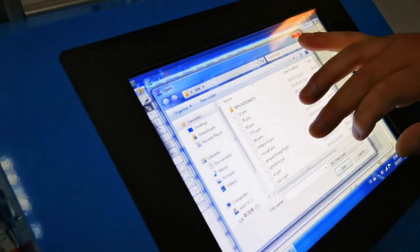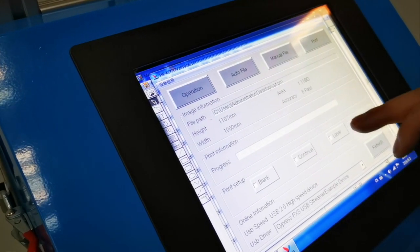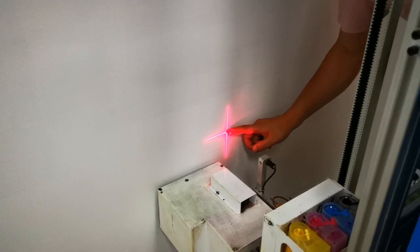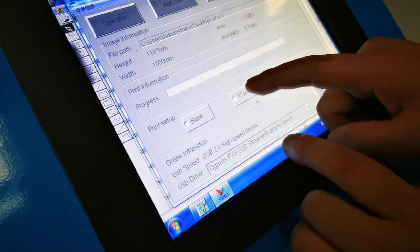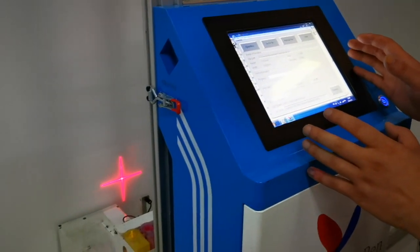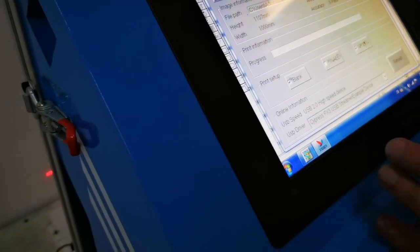Load the picture and we can see the print picture information. Check the laser positioning, which means that the printing start point of the picture is located at the laser positioning point. This is the power memory function — if you encounter an outage or other interruption during printing, you can suspend printing and power down, then use this function to continue printing the rest of the mural after the machine is restarted.